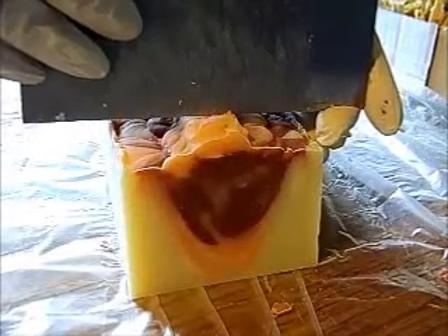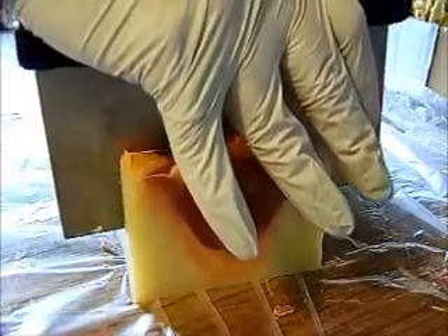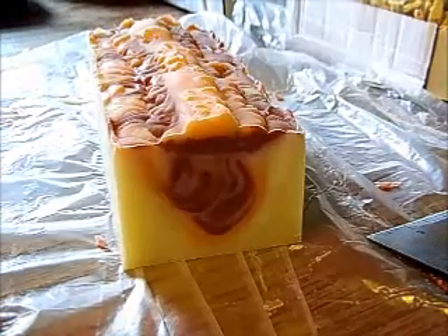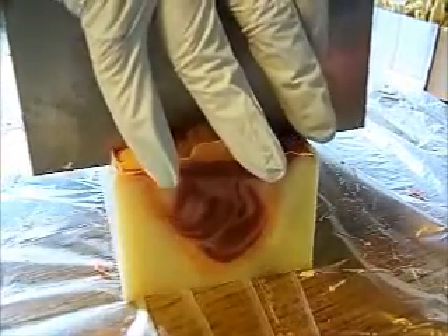I'm recording this now, but I'll actually upload the video when the soap's all finished curing and listed on my Etsy and Artfire. So I'll leave the links down below this video in the description box to my Etsy and Artfire stores. And you'll be able, if you want to, just click on those to go see them and buy them.